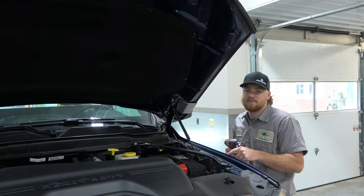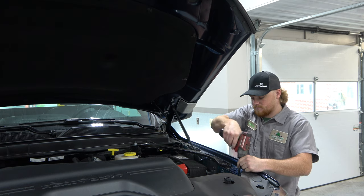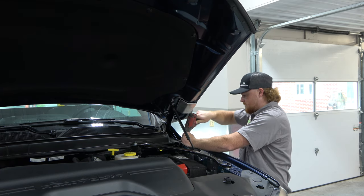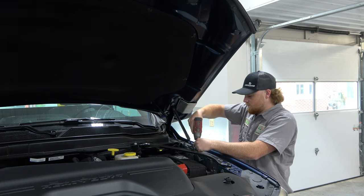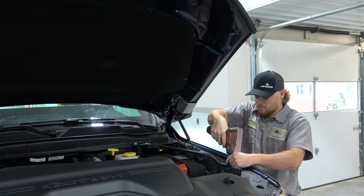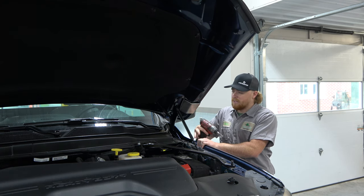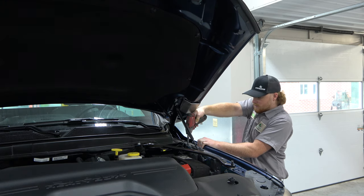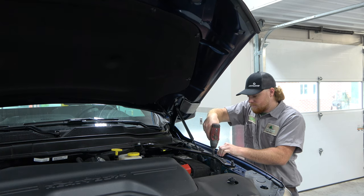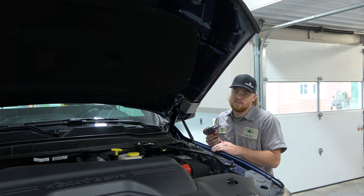Now we're going to be loosening the bolts on top of the fender. Try to pull your fender out — that will give you some gap for this piece to go between the fender and the hood. Now we're just going to tighten down the rest of our bolts. Just be careful not to over-torque and strip your bolt.